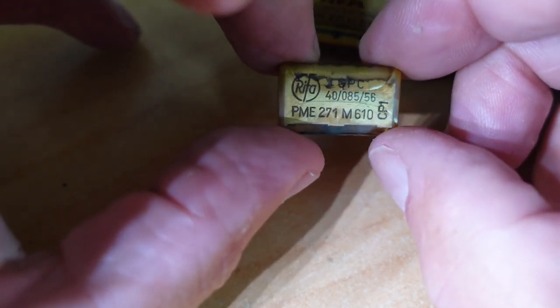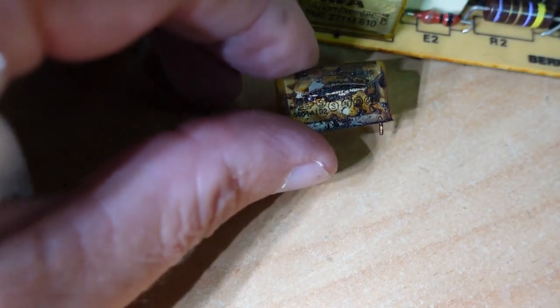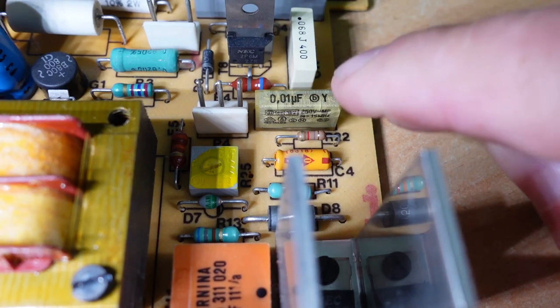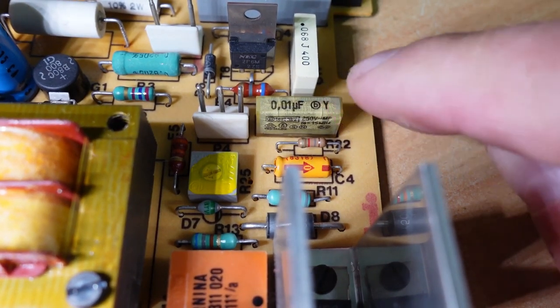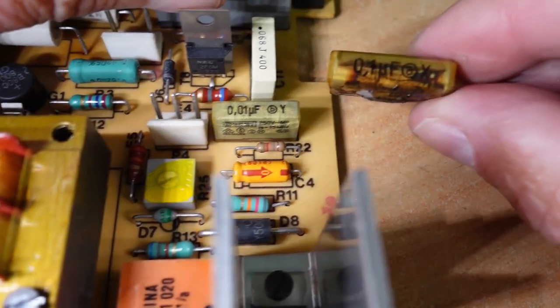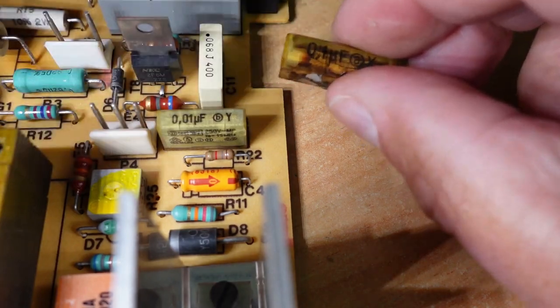You can see quite a bit of cracking there. These are easily replaced with off-the-shelf capacitors which I have in stock. The other capacitor here is a 0.01 microfarad, and you'll notice it's got a Y, not an X — whereas we've got an X there, all bit burnt up.